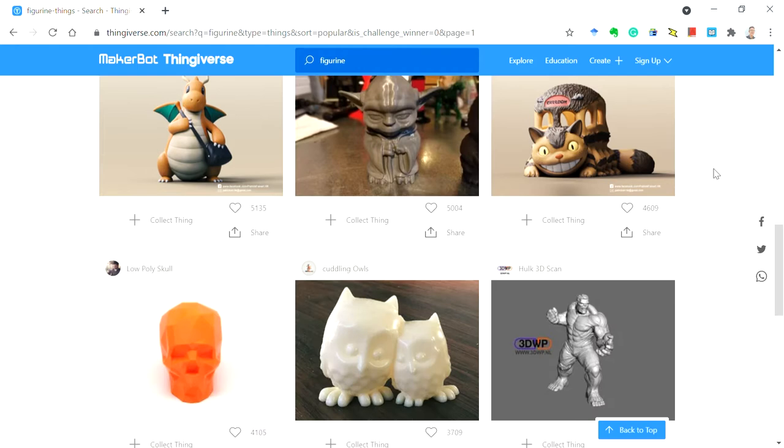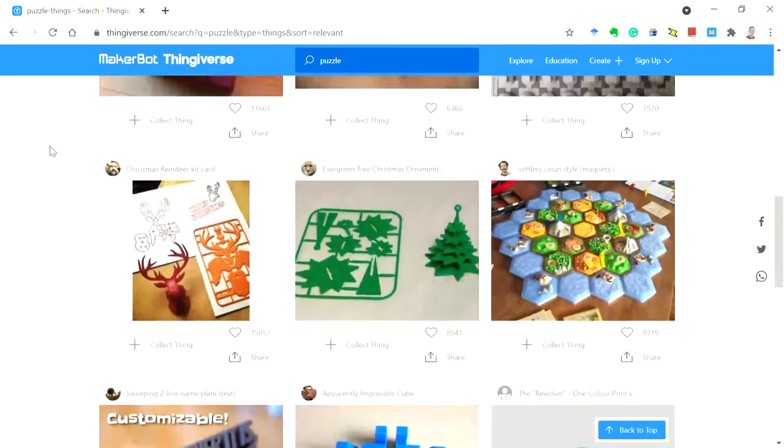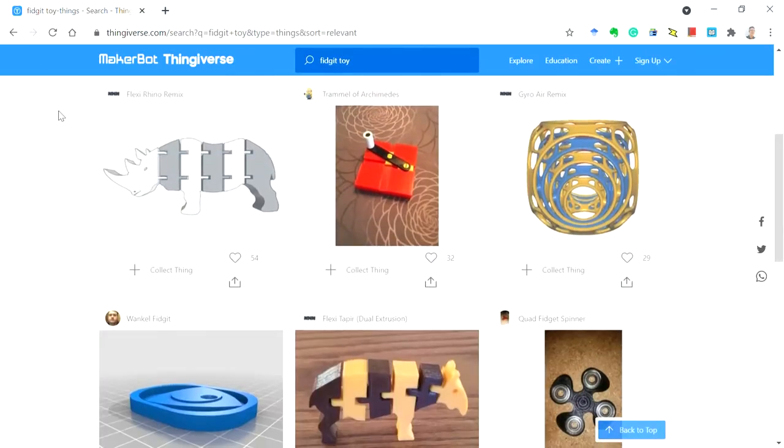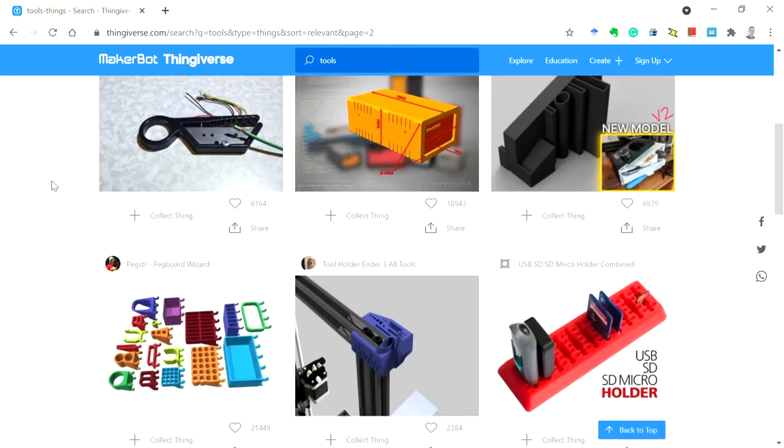You can find your favorite action figures and characters, puzzles of all sorts, fidget toys, and many useful tools and gadgets.